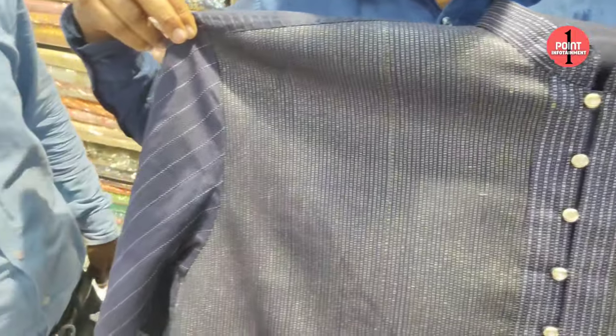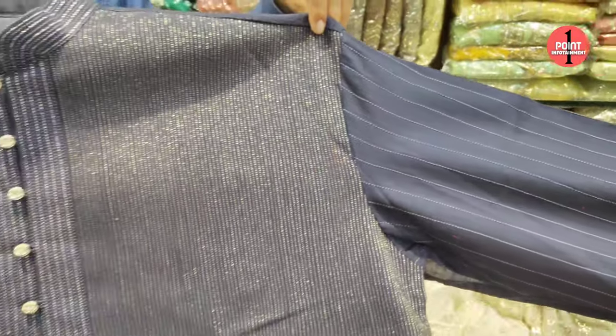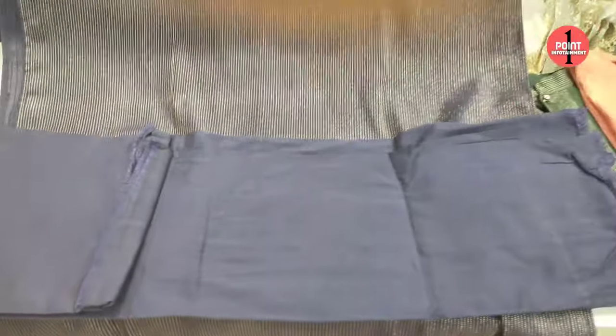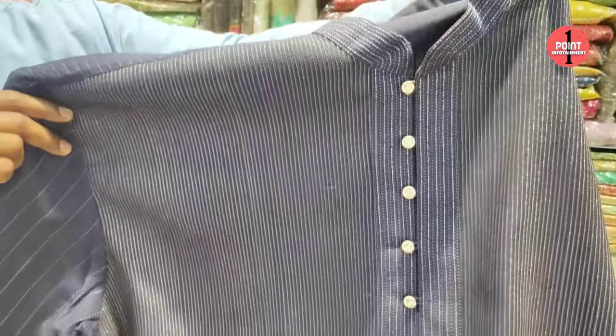This is a men's collection. The sleeves are very decent — it's a different fitting. The sleeves are different, it's unique. This is a whole set — it comes with pyjama. This is semi-stitched. What is the price? It's 24,950 — approximately 25,000. This price is for both top and bottom.